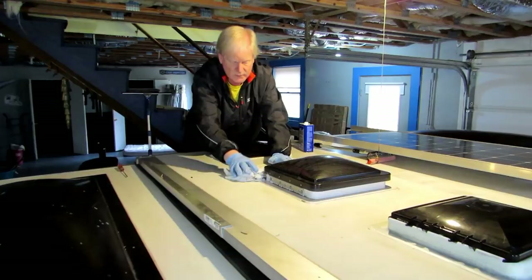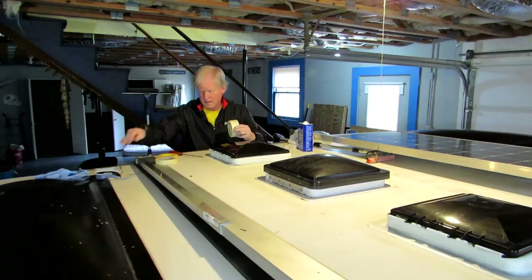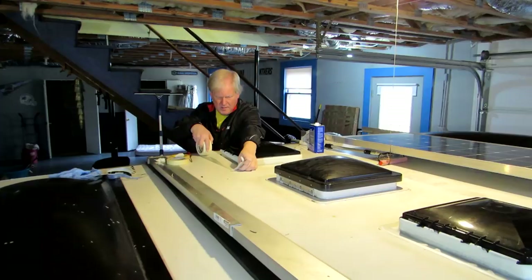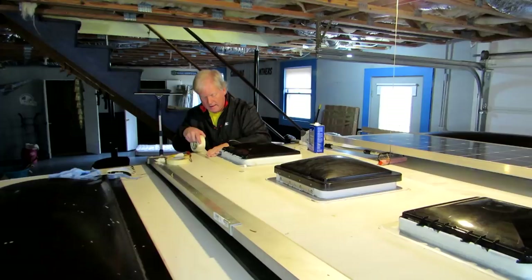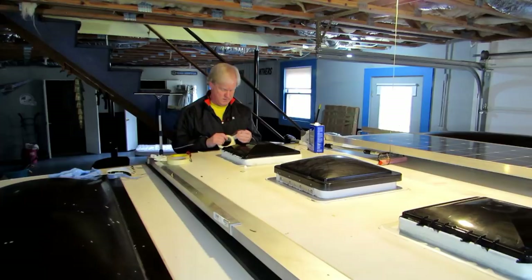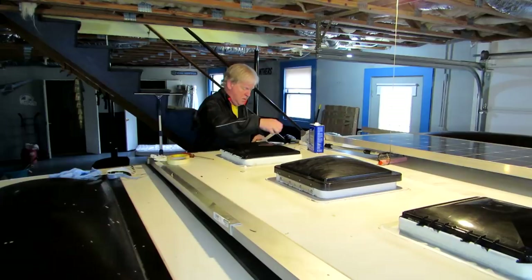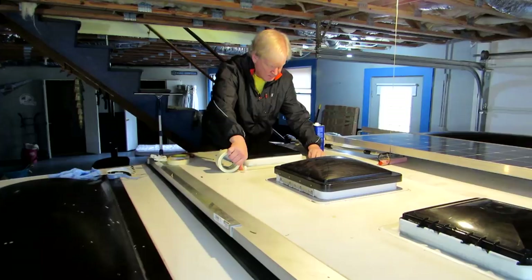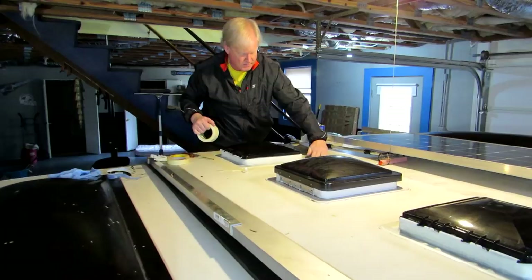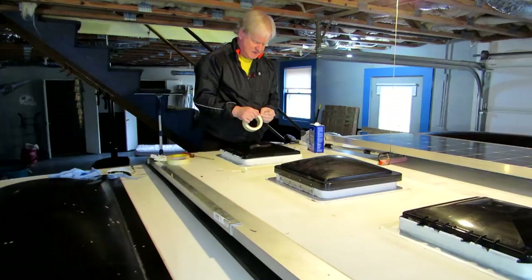Then I'm going to take some masking tape that I bought at Dollar General and lay it around the outside where I don't want the caulk to be — a quarter of an inch away from the frame of the skylight — and I'll do that all the way around. I don't want to put on too much more than the old caulk. I know people can tell you that if you're real careful you can make a nice line and you don't need to put down any masking or anything, but you know what? It saves a lot of headaches.